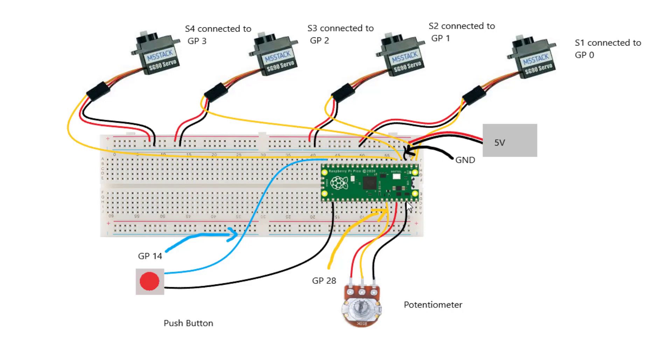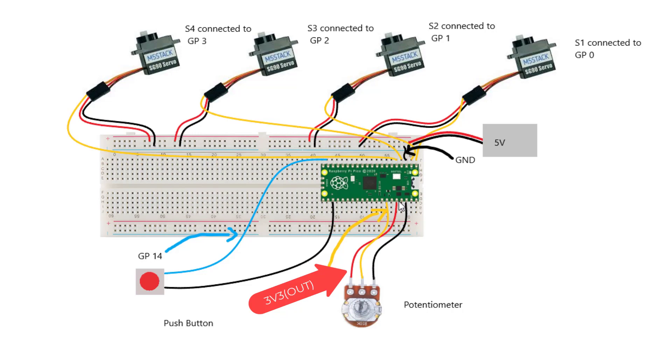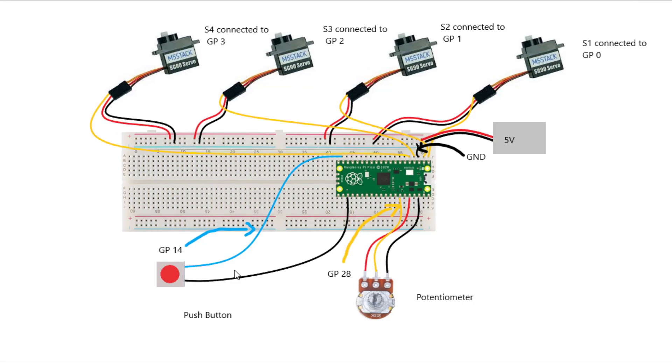This black wire here, which is connected to the potentiometer, is connected to the ground pin of the Raspberry Pi Pico, which is actually pin 38. And this red wire is connected to pin 36. This yellow wire, which is gonna transmit the coordinates to the Raspberry Pi Pico, is connected to GP28. And this blue wire over here is connected to GP14, and it is also connected to this push button over here. This black wire is connected to the ground pin of the Raspberry Pi Pico at physical pin 23.